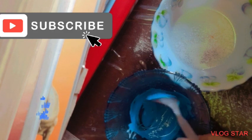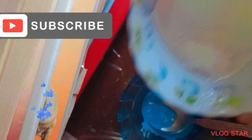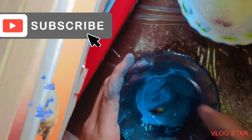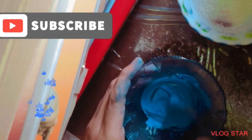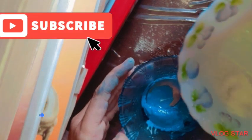Our final step is to add some activator. We'll start adding a little amount — a very little amount — and start mixing. See, it has already started to mix. Just keep on mixing it. Now I think we need a little more activator.